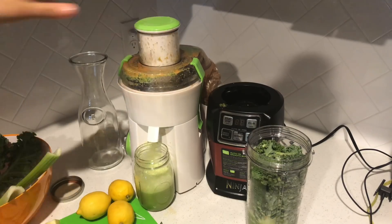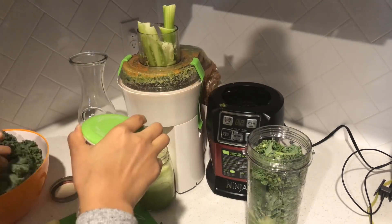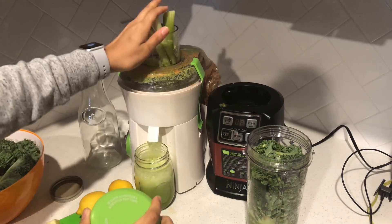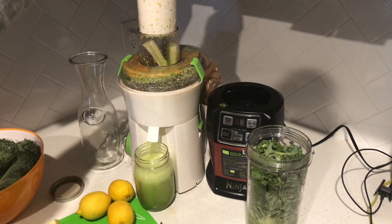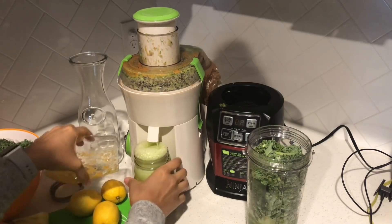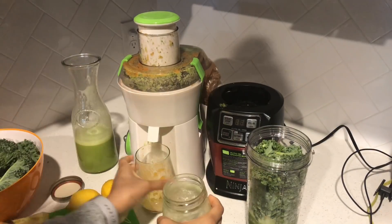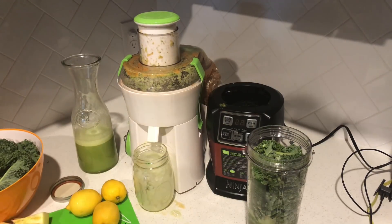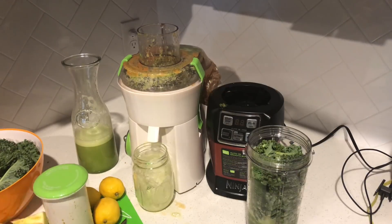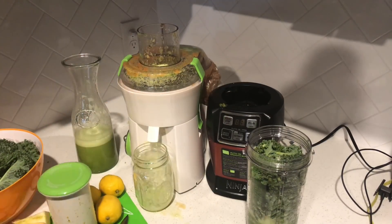I'm also juicing some cucumber and celery. Those are both very high in water so they keep you hydrated. I like to use them as a base for a lot of my smoothies and juices. They also lower blood pressure, which is awesome — celery seed in particular has high anti-hypertension properties, so it's really going to help lower blood pressure if that runs in your family.